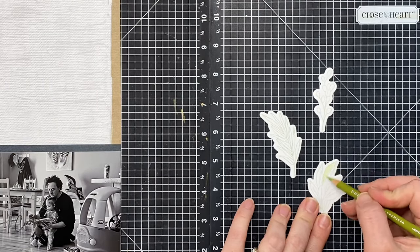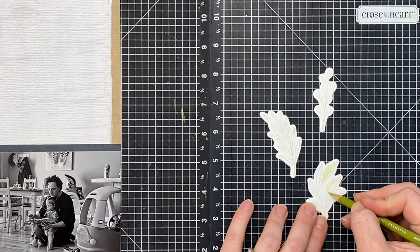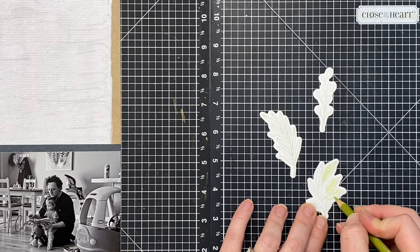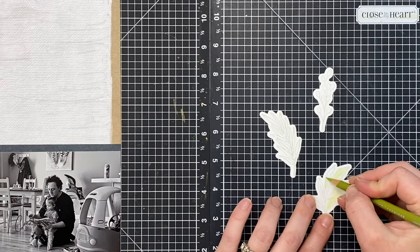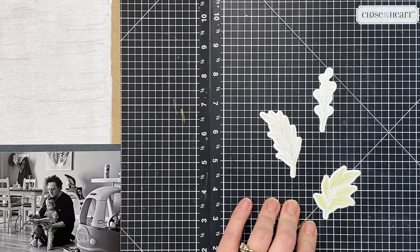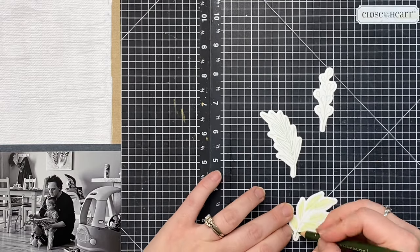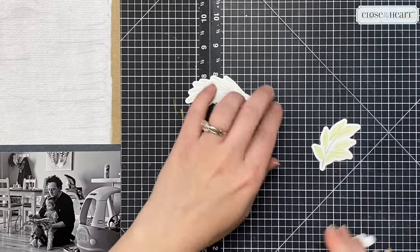I die-cut all of those — had to go through a couple of passes. Now I'm grabbing my Prismacolor pencils to shade these in. I wanted some to be more yellow-green and some to be a cooler green. For this yellow-green combination, I'm starting with an all-over light coat of Lime Peel color.